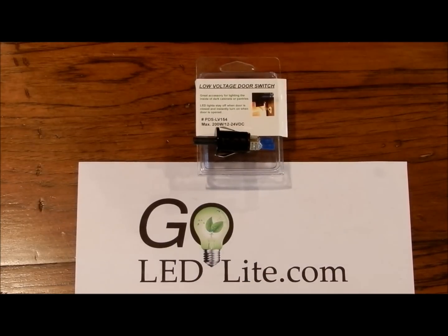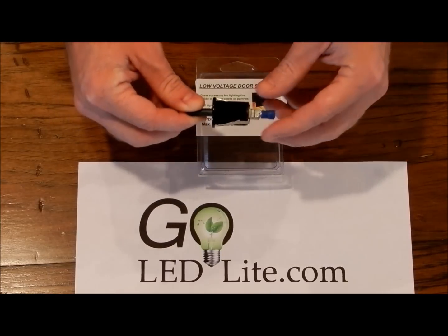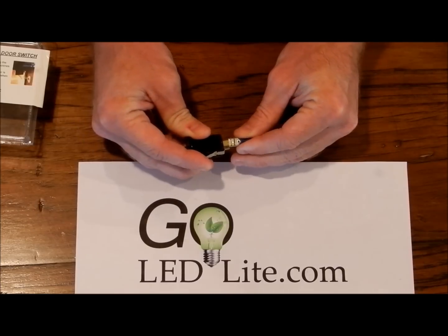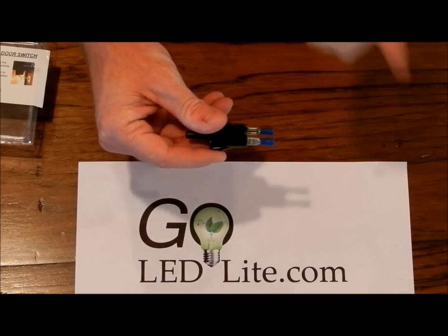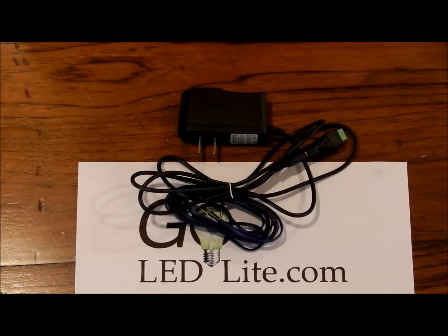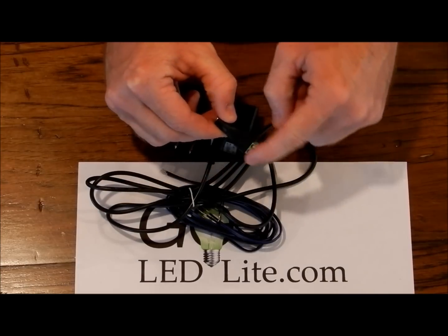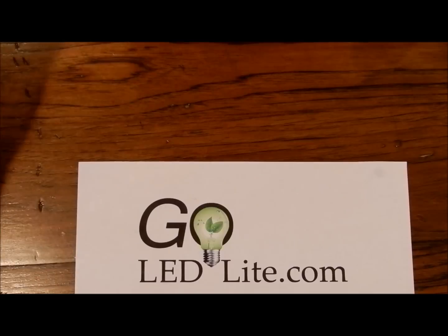Here are the components that you'll need to do this project. You'll need a low voltage door switch. On this switch, you'll notice it has two clamps on the back which press on — those pull off so you can put your wire in the back and clamp them down, then push them back on. You also need a power supply. On each power supply they have a barrel connector which releases — your low voltage wire goes in here and you'll screw down these two screws to tighten down on the wires, then it will plug back on.